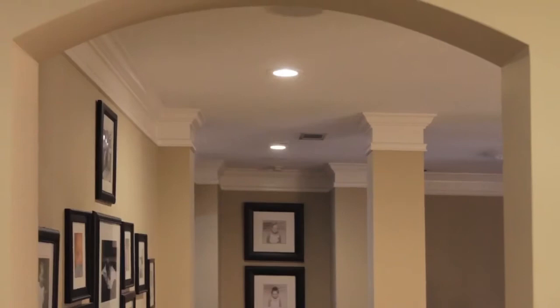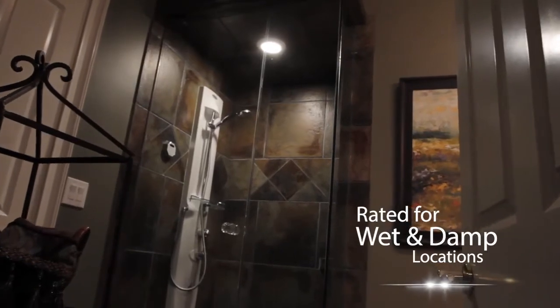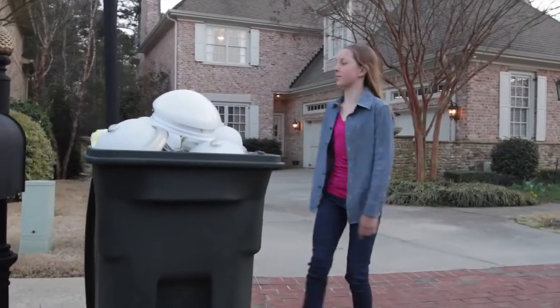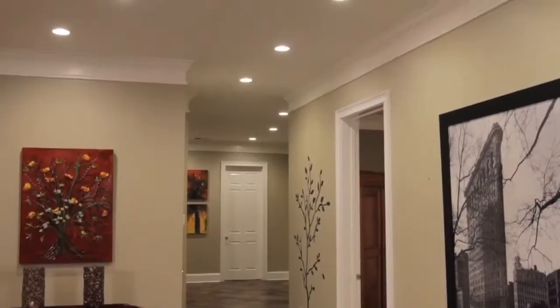It's that simple. Your all-house lighting solution — from entryways and hallways, to smaller closets and utility rooms, to wet locations such as your bathroom or outdoor covered patio. There's simply no turning back. For the latest in energy savings and technology, choose Halo. Innovation you can rely on.